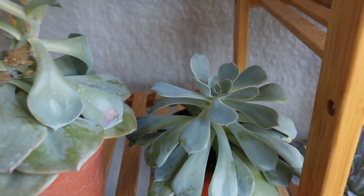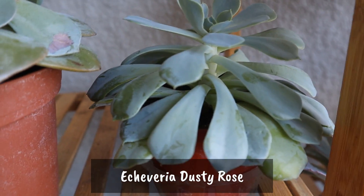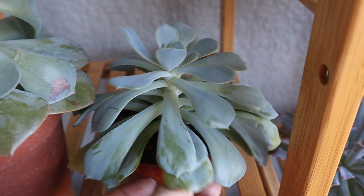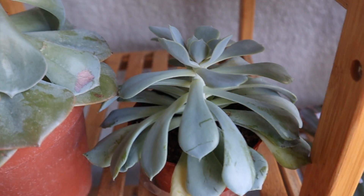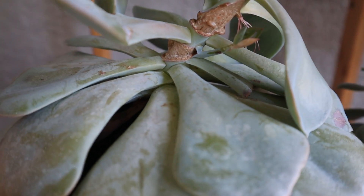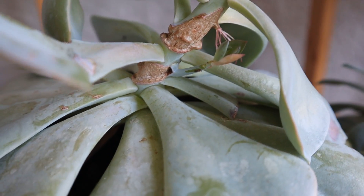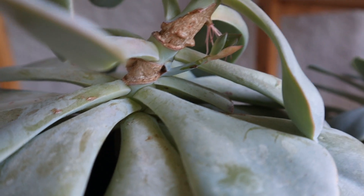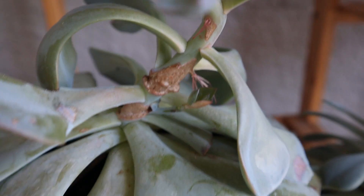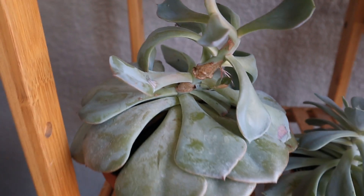Now next to it, I've got a couple of Echeverias that I believe are Dusty Rose in a couple of different sizes, but they are stretching or etiolating — they're getting stretched out looking for more sun. To fix that, I'm going to have to cut the top off, replant the top, and that will prompt the rest of the plant to give off new rosettes where I've cut it. I think this one is actually growing a bloom stalk, but I'm going to have to do that soon because it's really stretching out.